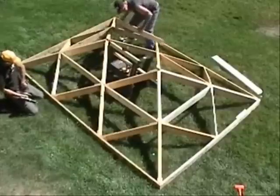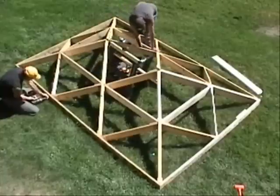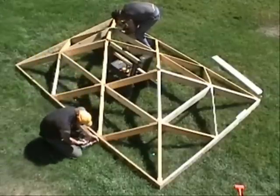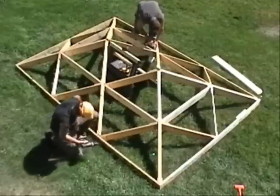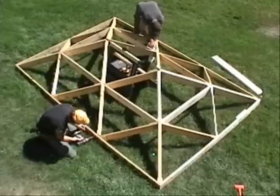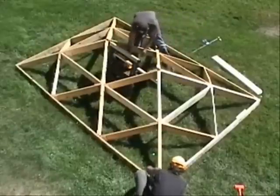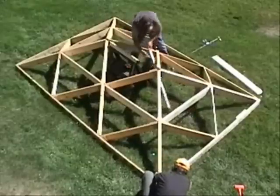As the cross pieces and fascia are screwed on, the flexibility of the roof frame decreases. The last couple of cross pieces fit really tight, illustrating the precision with which the components are made. Upon installation of the last cross piece, the jig, sawhorse, and clamp can be removed from the middle of the roof and set aside.